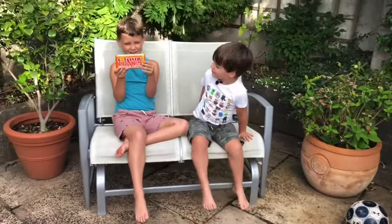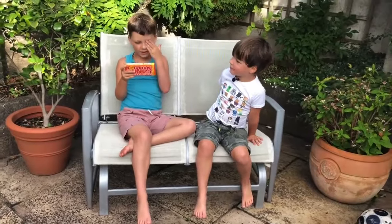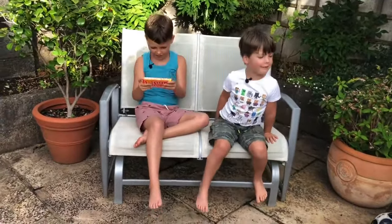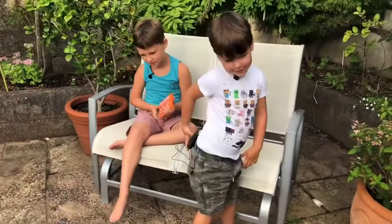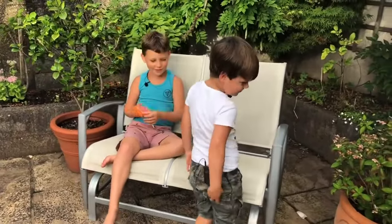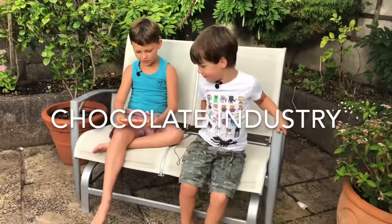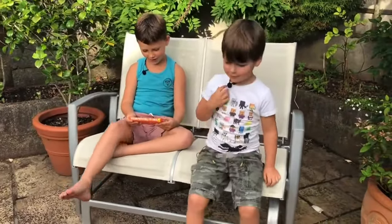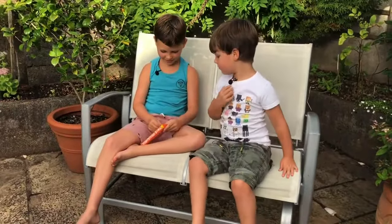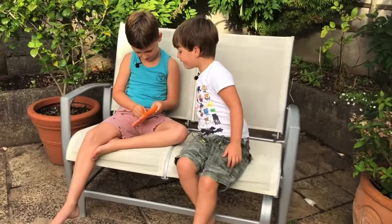It looks a bit like the Willy Wonka bar from Charlie and the Chocolate Factory. It's trying to make chocolate history 100% slavery free. We need to check inside the wrapper, so we're going to open it up now. This is completely new, so I don't know what it is.